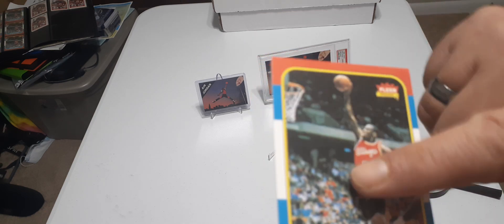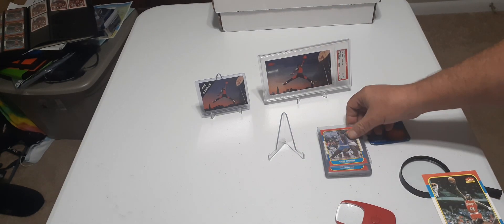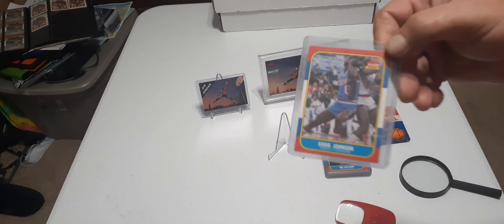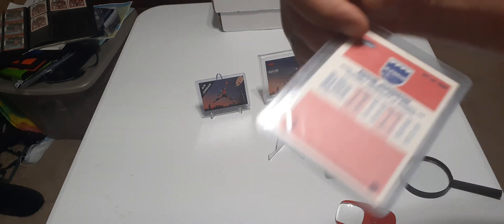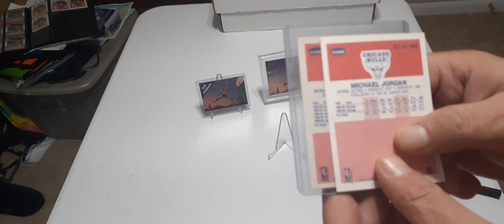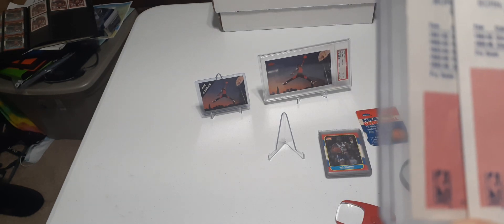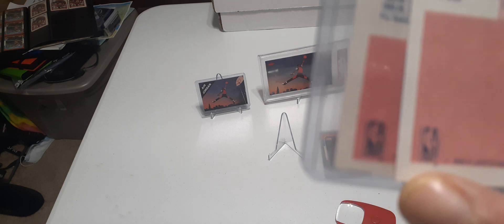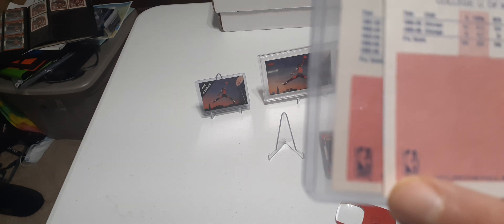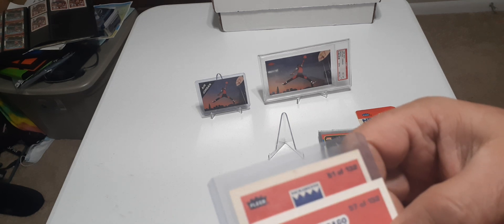The texture of the fake card is just plasticky. I suggested in my other video that you go out and buy a regular '86 Fleer card that's legit so you can compare. They're even making reprints. On the reprint, look at the little man — see how light that is on the real one versus the fake? And the decimal: right there on the fake, the colors are off too.